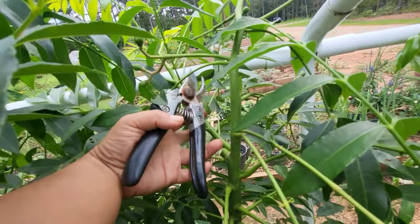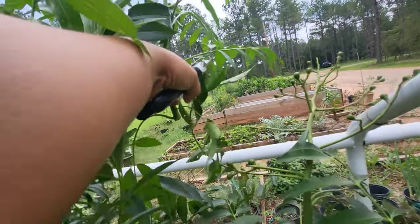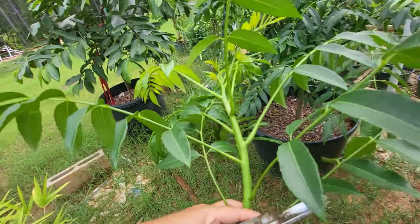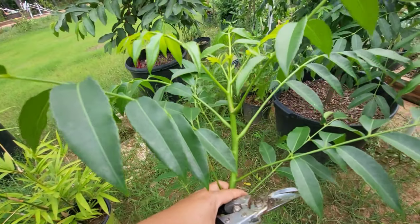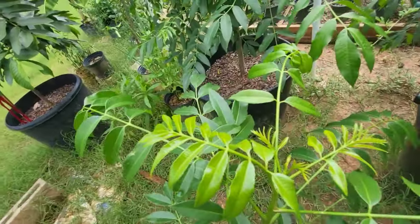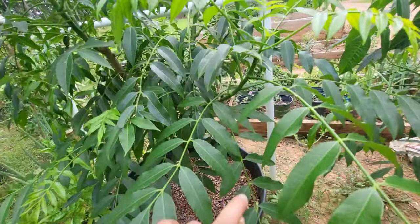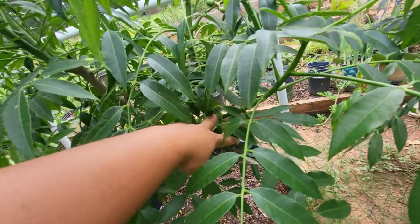So I'm just going to cut this piece here. I've only had success with the fresher cuttings at the tip as opposed to the older woody piece, so I'm going to use the tip piece and probably do two cuttings from it. That one's a good one.